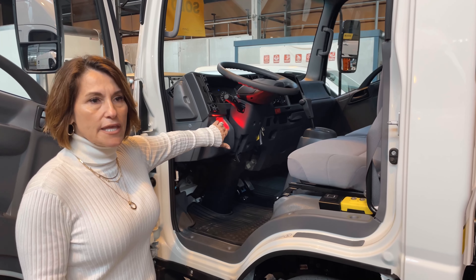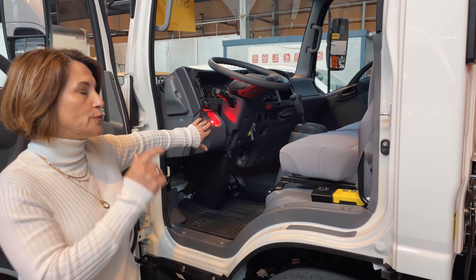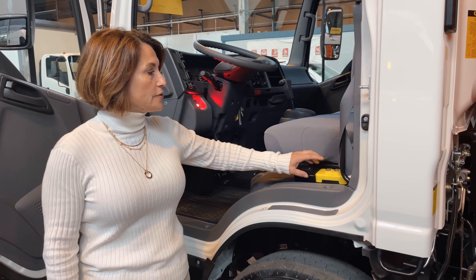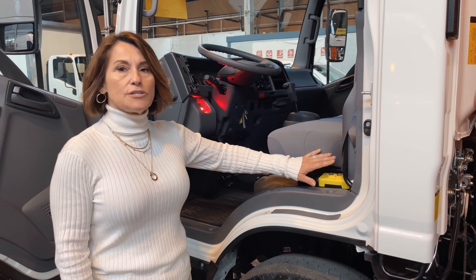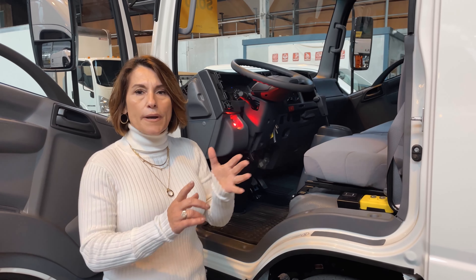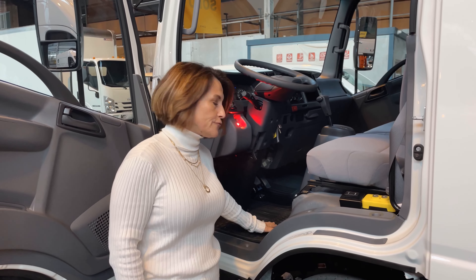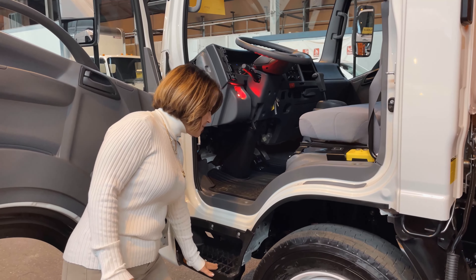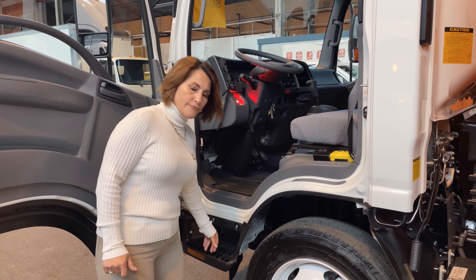Here we have the safety light to let you know the bed is up, and our switches for the cover and the up and down movement — really super easy. This vehicle comes standard with seating for three, power windows, door locks, and a heavy duty floor mat to keep the cab clean for your driver. For areas with snow, we also have that covered step.